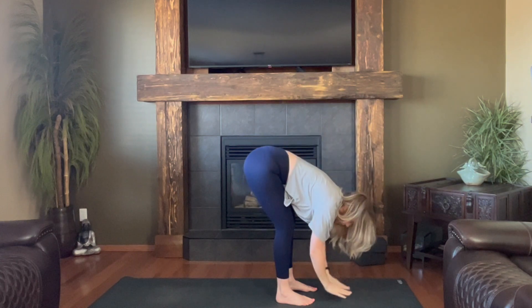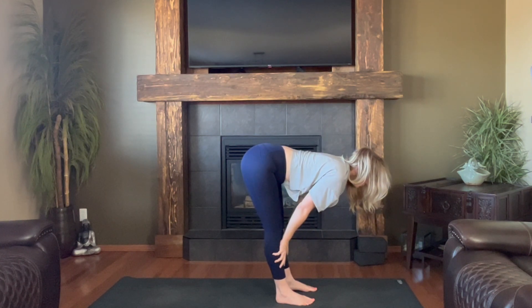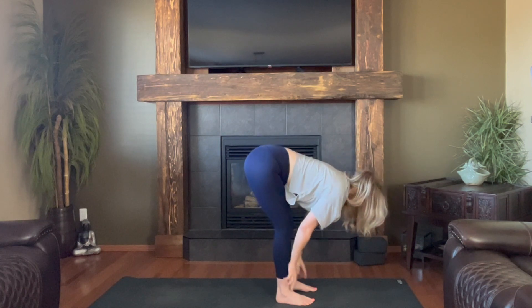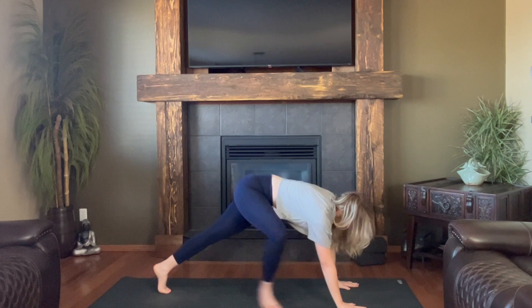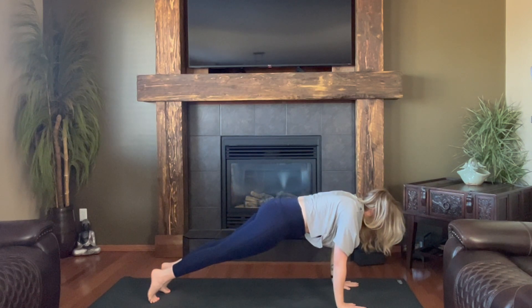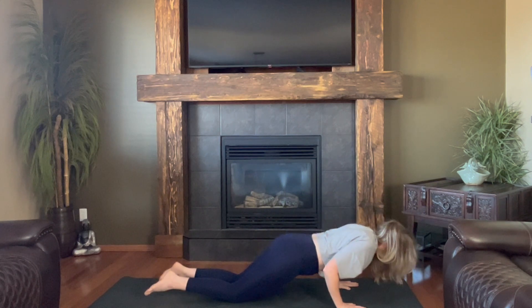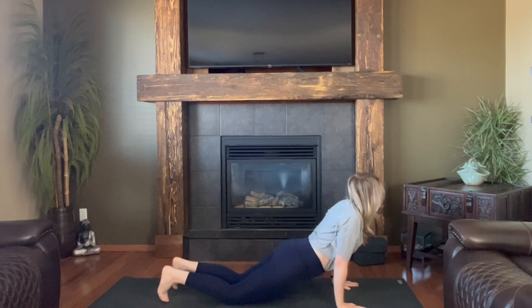Diving. Lifting halfway. Big breath out. Stepping back — plank. Realizing that I don't know how to not keep cueing breath. Inhale, forward. Empty out. Fill up. Exhale.